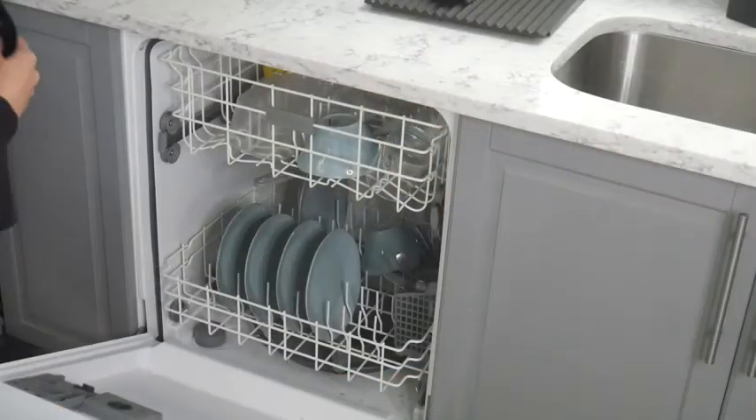What's best is how easy they are to clean. Simply wipe them down with a damp cloth or remove and just throw them in the dishwasher.